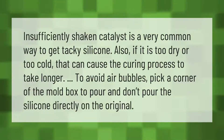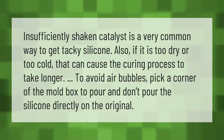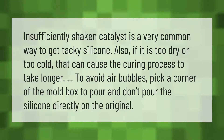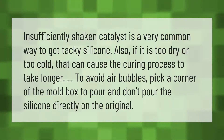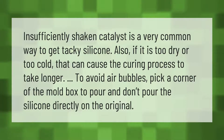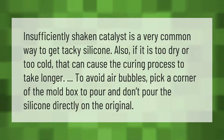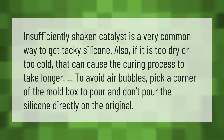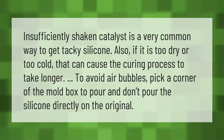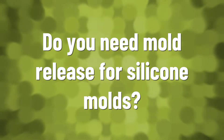Insufficiently shaken catalyst is a very common way to get tacky silicone. Also, if it is too dry or too cold, that can cause the curing process to take longer. To avoid air bubbles, pick a corner of the mold box to pour and don't pour the silicone directly on the original.